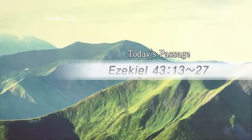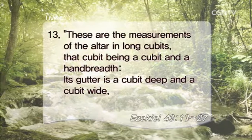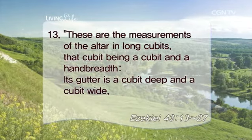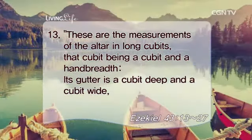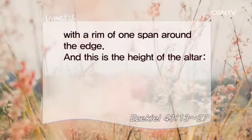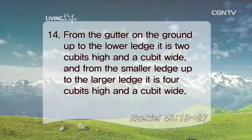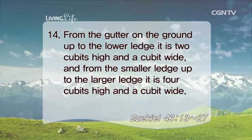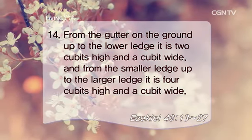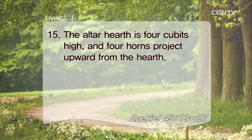Ezekiel 43, verses 13 through 27. These are the measurements of the altar in long cubits, that cubit being a cubit and a hand breadth. Its gutter is a cubit deep and a cubit wide, with a rim of one span around the edge. And this is the height of the altar. From the gutter on the ground up to the lower ledge, it is two cubits high and a cubit wide. And from the smaller ledge up to the larger ledge, it is four cubits high and a cubit wide. The altar hearth is four cubits high and four horns project upward from the hearth.